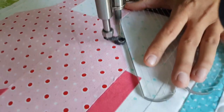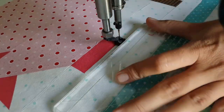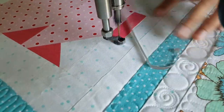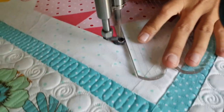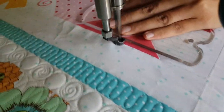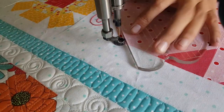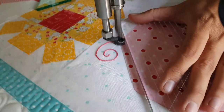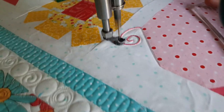I'll start out by stitching in the ditch around the outside of my cute little pig. I love the look of stitch in the ditch, so it's definitely something you're going to see me do quite often. As I'm stitching in the ditch, when I get to my cute little pig's tail I'm going to stop and outline around the tail — it's part of him, so it gets details too.